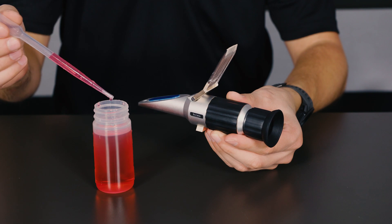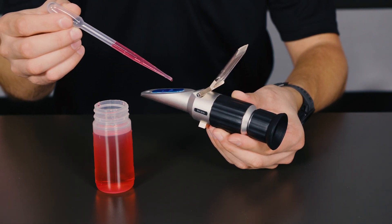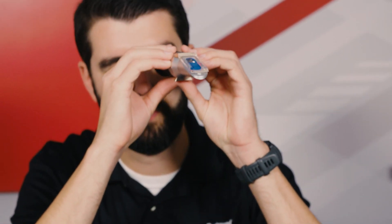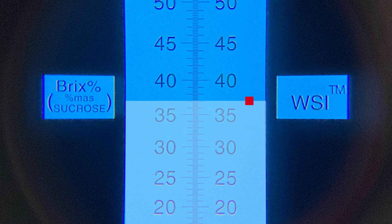Reading a sample of field coolant follows a very similar process to calibration. Place two to three drops of coolant on the prism, close the daylight plate, and bring the refractometer up to your eye and look for the boundary line on the freeze point scale. A 50-50 coolant should read between 31 and 37 degrees Brix. If the reading falls outside of the expectation, use distilled water or ES Complete OAT concentrate to correct.